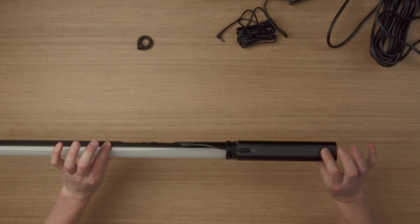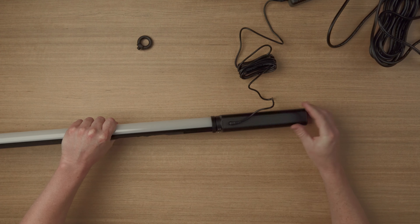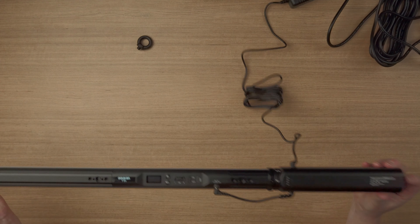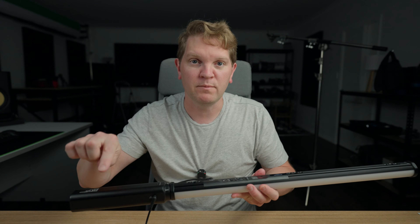The third option is to use the handle in conjunction with the AC power adapter. Leave the battery handle attached, rotate it to find the DC in port, and plug in the power adapter. Now you can use the light at the same time as the battery is charging. The advantage is you get a bit more length on the tube, giving you extra flexibility when mounting overhead with permanent power connected.